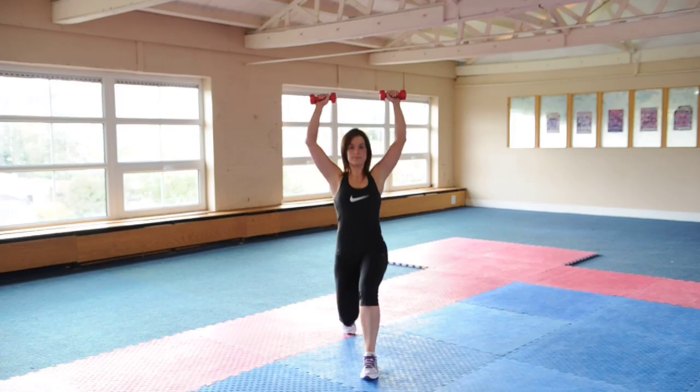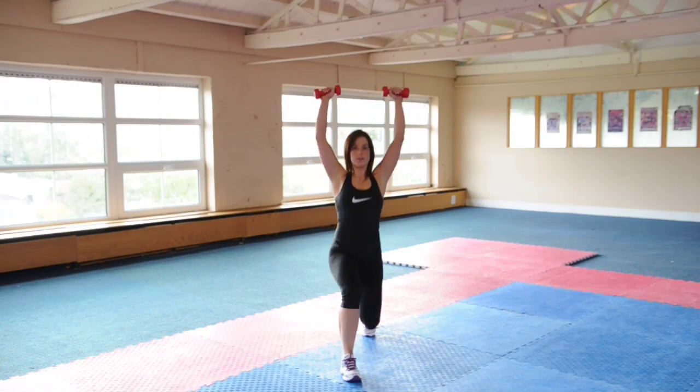Hi, my name is Laura from Laura Murphy Fitness, and today with the Irish Examiner we will be doing our final week of our six-part series on how to get in shape for Christmas at home. Complete each of the following exercises I demonstrate by the number of reps I instruct, for three rounds.